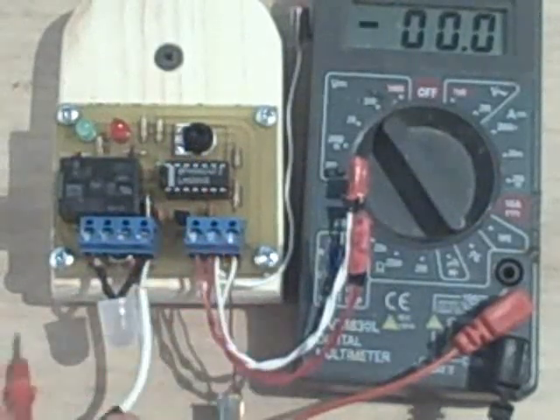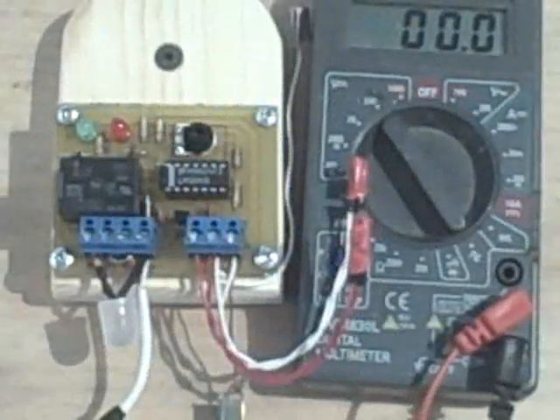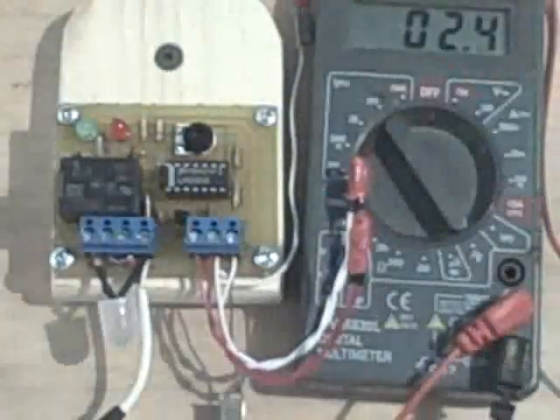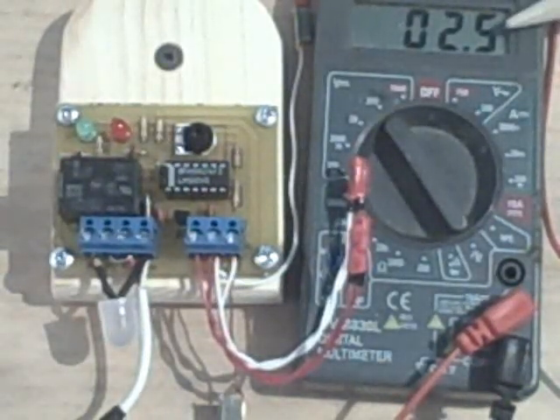What I'm going to do now is plug our voltage probe into the common junction of our temperature probe, so I won't have to poke around anymore.